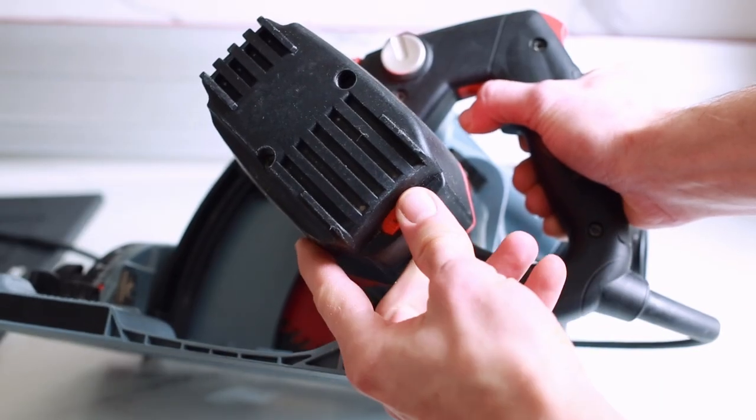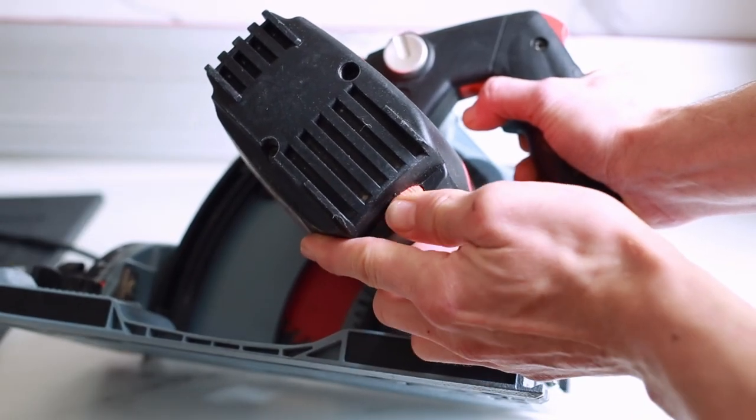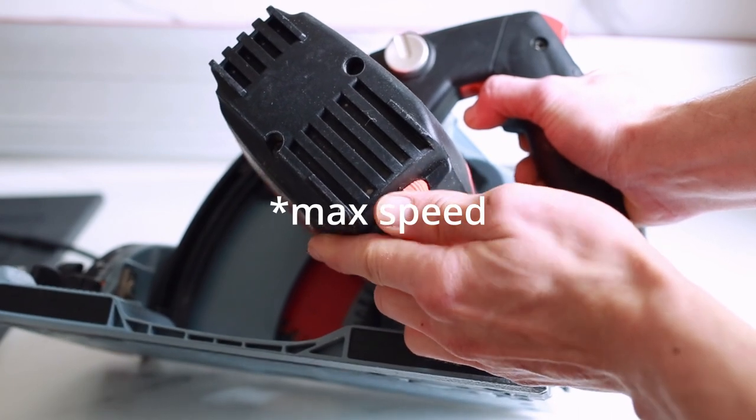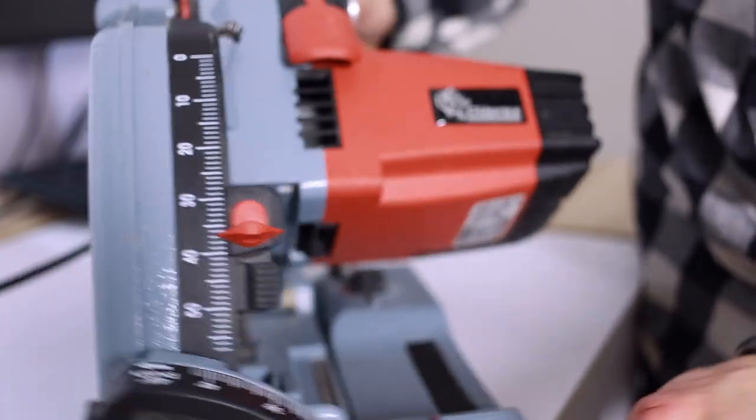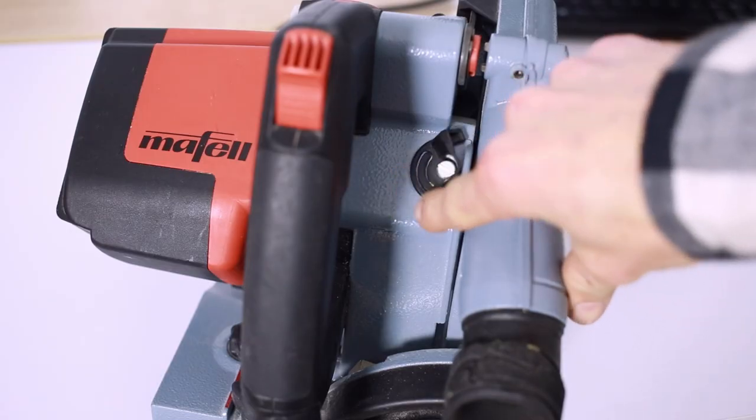It also has a speed adjustment, although since I've bought this saw I've never moved it from the setting of 6. But power isn't everything — you also need precision, and that's where the Maffel MT55 really shines. This saw has a unique rail system that ensures perfect cuts every time. It's also incredibly easy to use with an intuitive control system. The score cut is a real piece of engineering too, where it moves the blade by a fraction of a millimeter through the score cut.